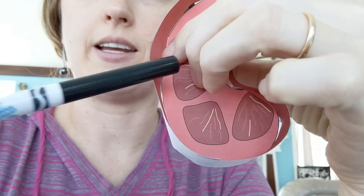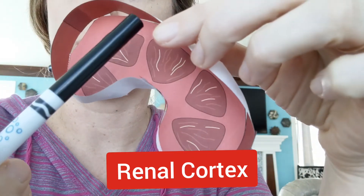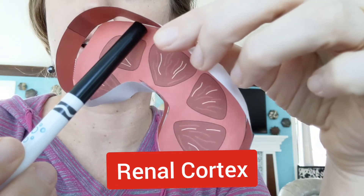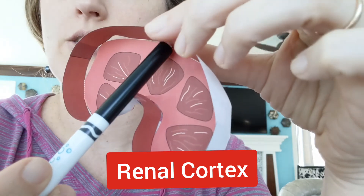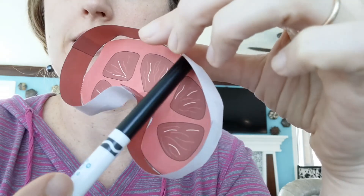The next part of the kidney we're going to look at is the cortex. If you think about when we learned about the brain, the cortex is the outside. It literally comes from the word bark — the bark of a tree — so cortex is always going to be the outside of something. This reddish layer right inside the capsule is the cortex.